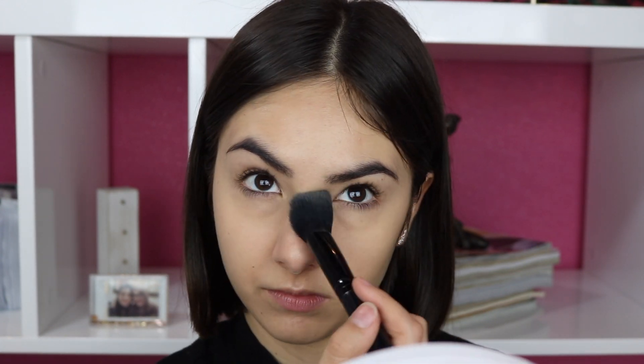Now I'm going to go in with powder. I'm using my Cover FX Matte Setting Powder in Light, and I'm just going to be really strategic — just doing all my T-zone basically, because I get really oily in those areas. If you don't get oily throughout the day, that's even better because then you'll be dewy all day long. So just grab powder as you need to, and hit the areas that you really need to stop from getting a bit too greasy.